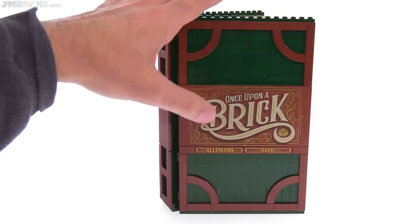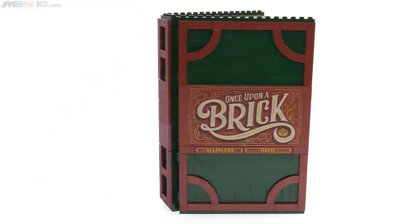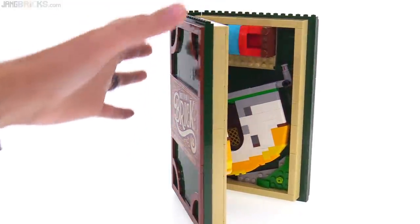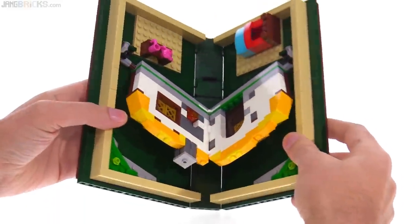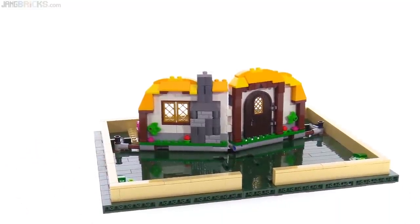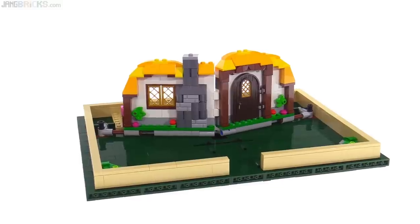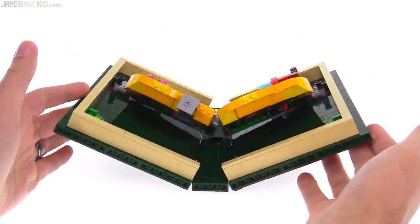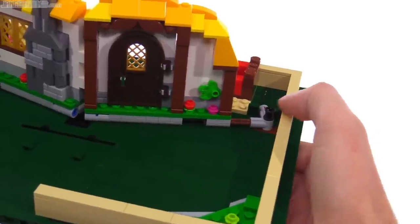LEGO is not ashamed of their studs on their pieces. But there is a lot of tiling here, and this whole thing opens up. The big deal about it is that it is indeed a pop-up book, and the way this works is just so simple and smooth — that's all down to the fan designers' work. It just does the job very simply.